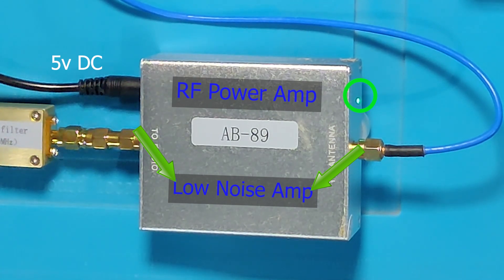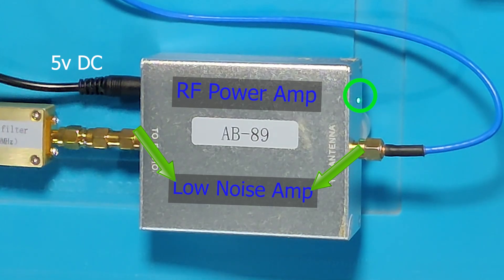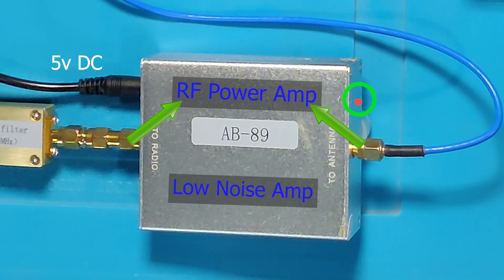This green LED shows that it is in receive mode, so the LNA circuit is working now. When it detects a transmission, this LED turns red, and at that point the LNA circuit is pushed out and the TX amplifier is switched into the circuit. This process is automatic.